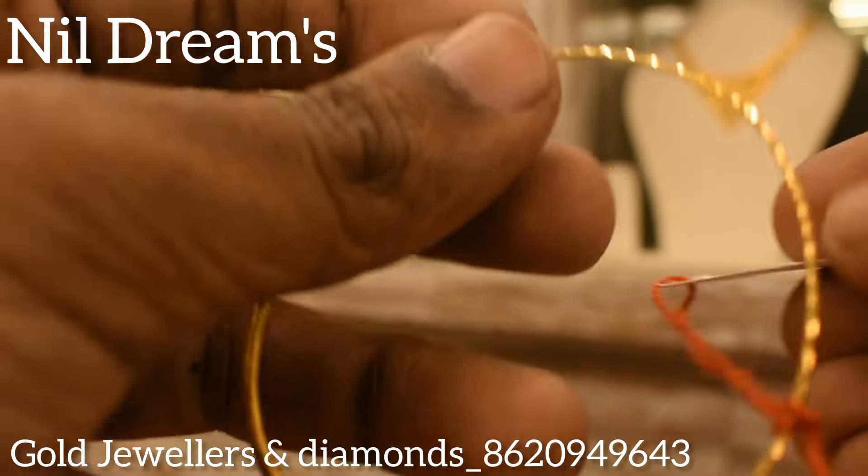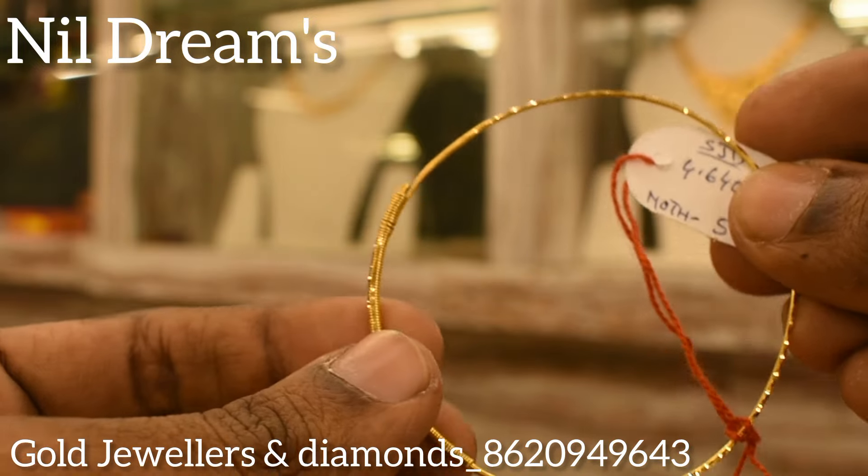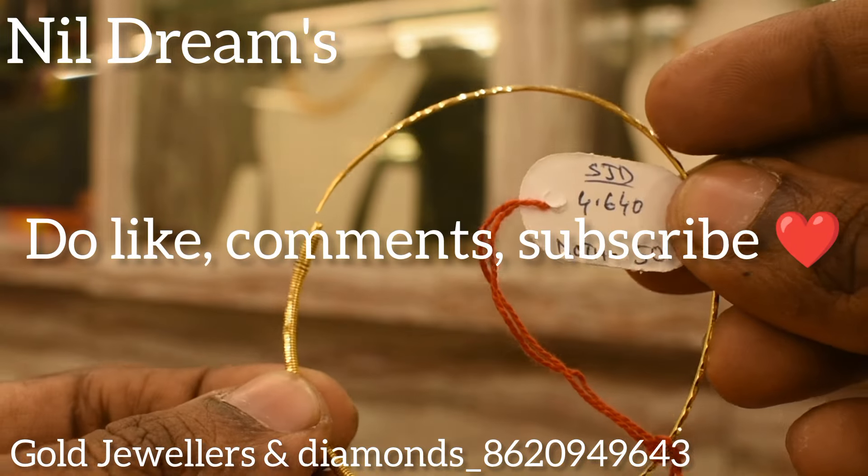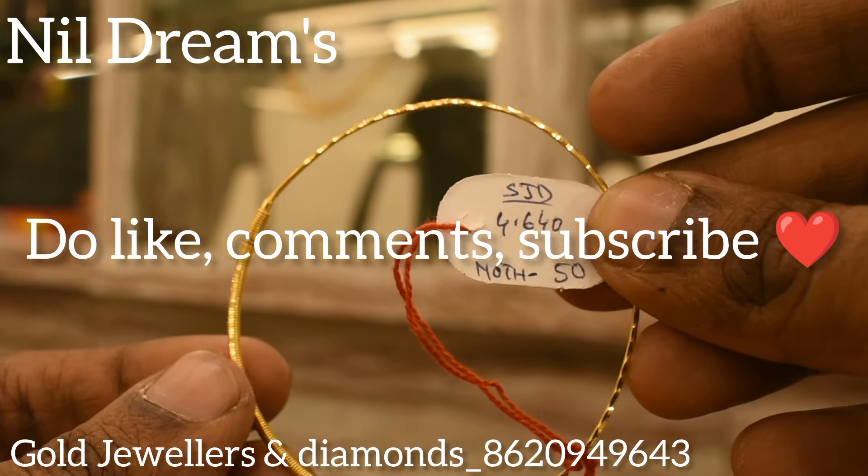This design looks very simple — it's a 1g ring style. 4g 645 mg, 386g. Thank you very much.